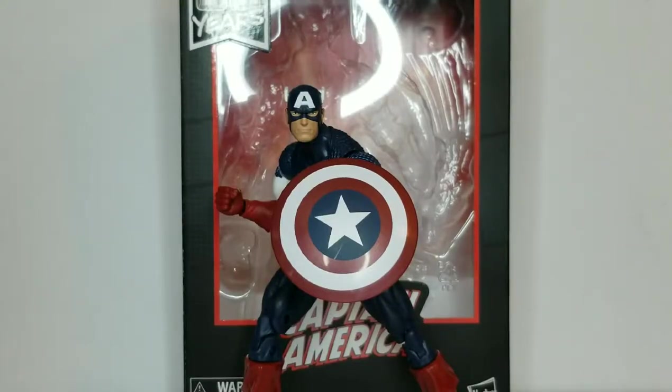Hey everybody, Rocky Mountain Figures here. Today we're gonna be doing a review on the brand new Marvel Legends series 80th anniversary Walmart exclusive Captain America figure — the classic Alex Ross Captain America. First we're gonna take a look at the packaging and accessories, then the figure itself and its articulation, then the height comparison next to some other Avengers and 80th anniversary figures, and finally the conclusion and verdict.